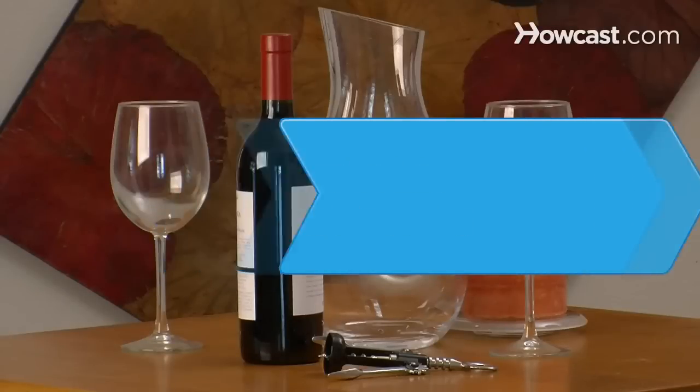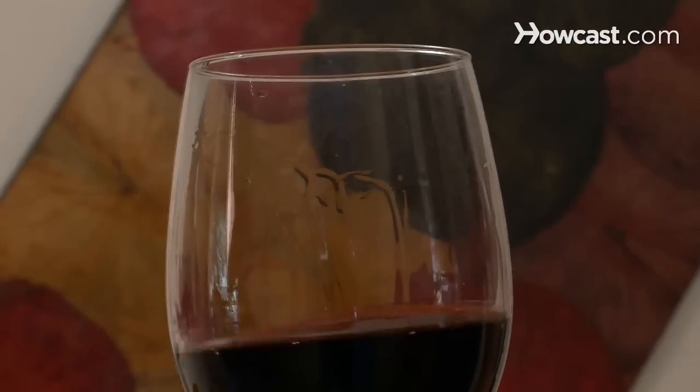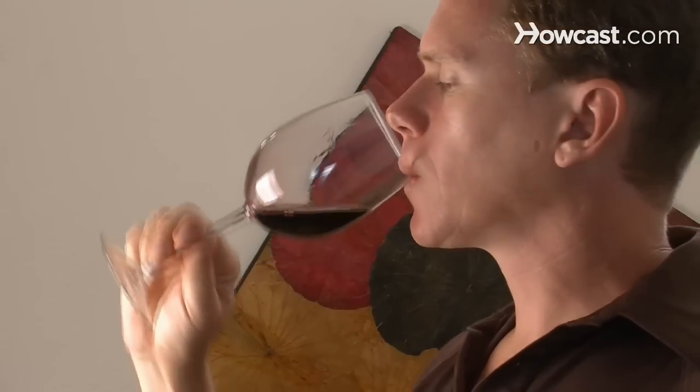How to Let Wine Breathe. Letting wine breathe makes for a more complex, delicate, and smooth drinking experience. Learn how to allow your wine to breathe so you can get the most out of your bottle.